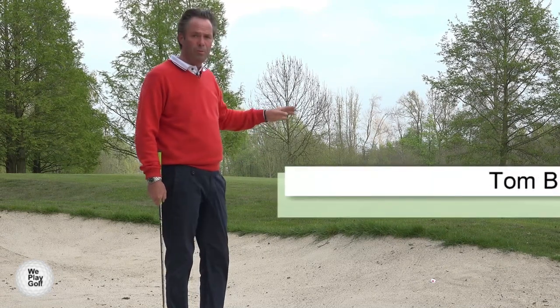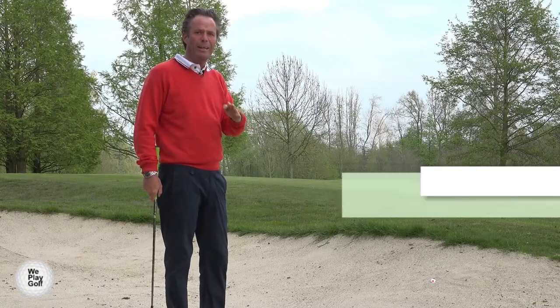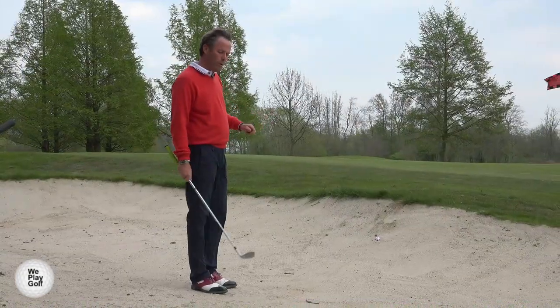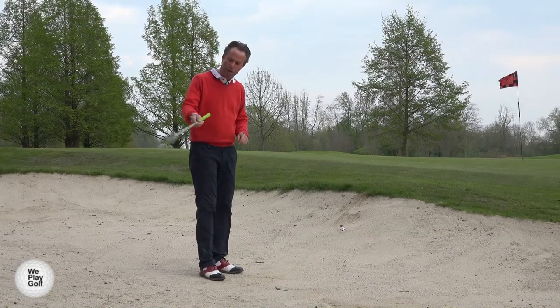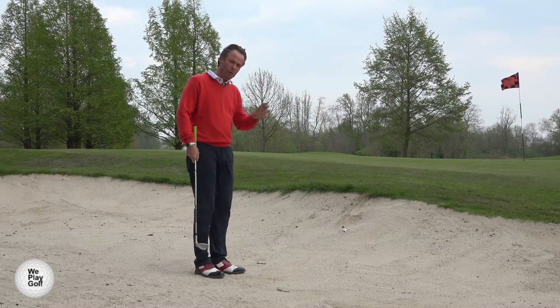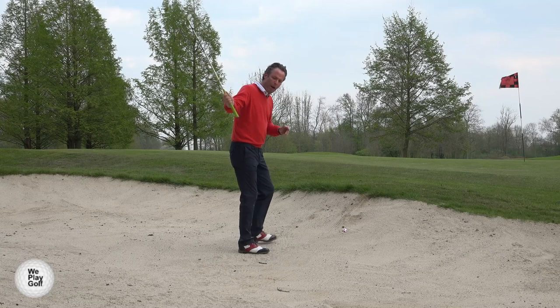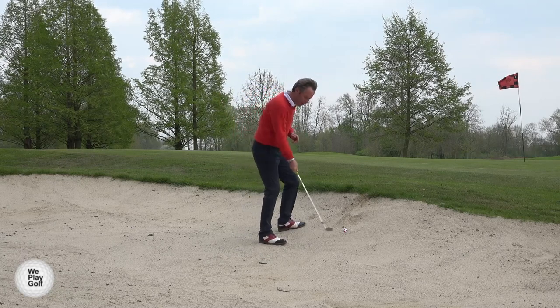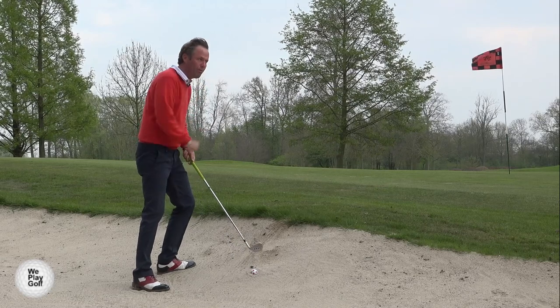There are mainly two different techniques but today we play one easy one. What we do is close the club face a little more so that the club is going to dig deeper into the sand. Keeping the weight on the front foot will create a steeper angle of attack into the sand, and as the club digs in, the sand is going to push the ball out of the bunker.